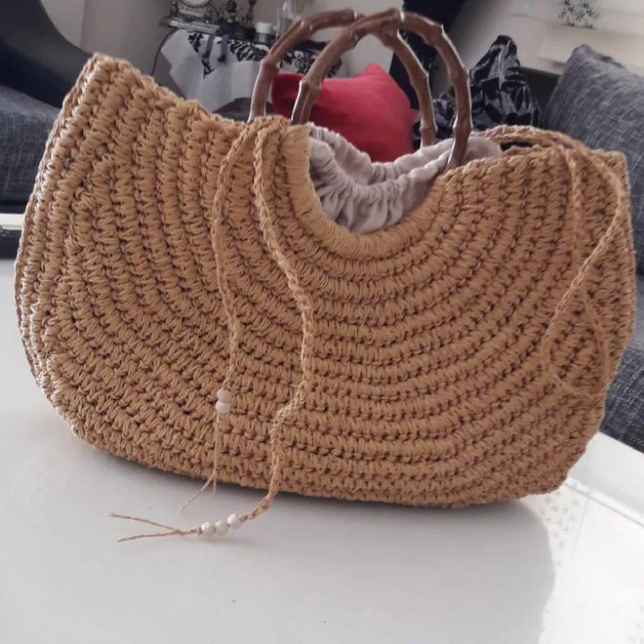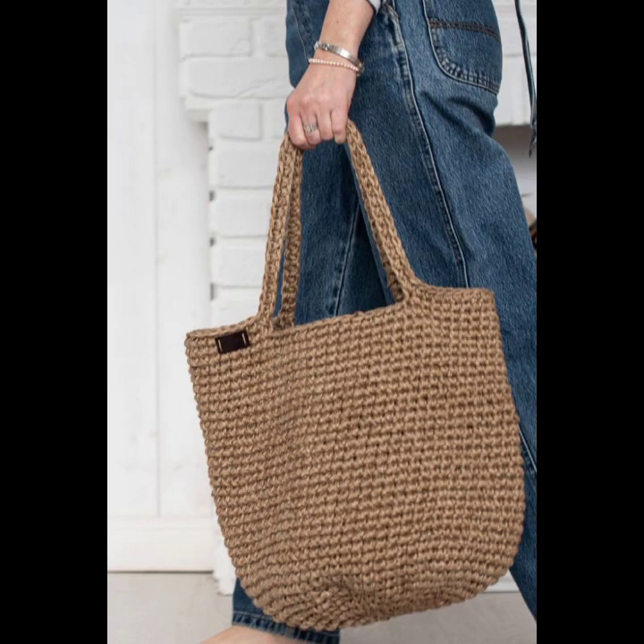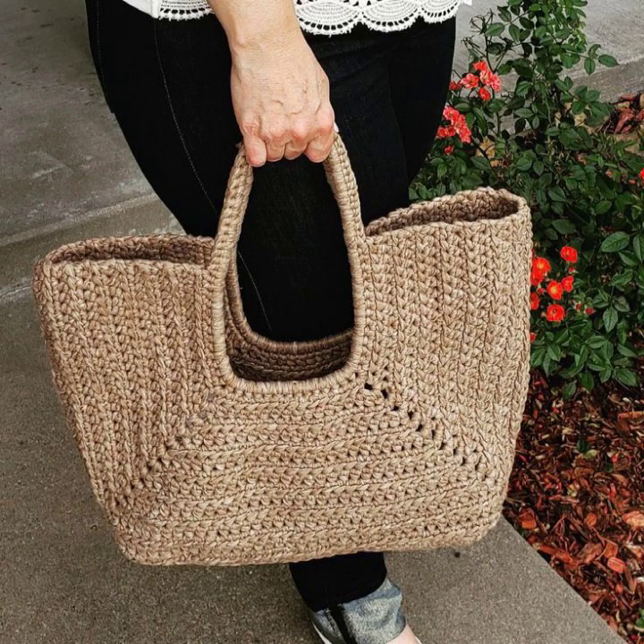Take inspiration from vintage designs and craft stylish handbags with a top handle. Add a vintage-style clasp or buttons for an authentic look.